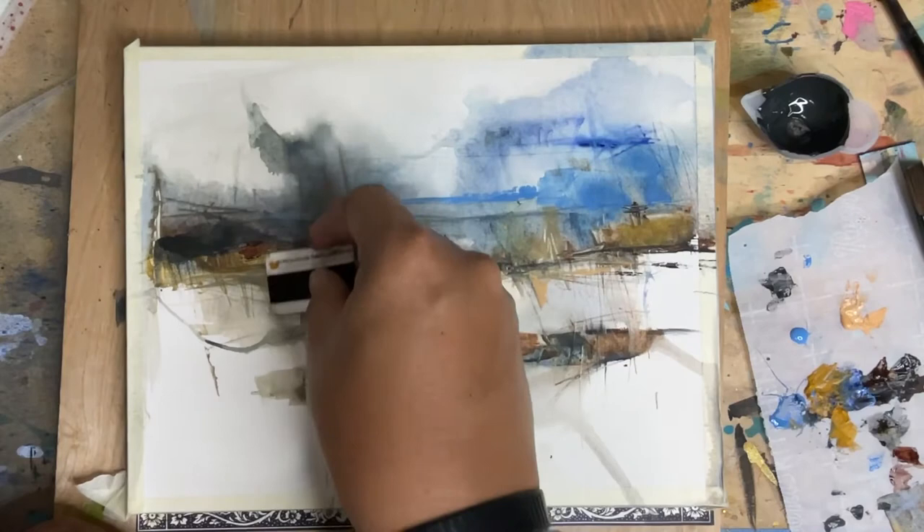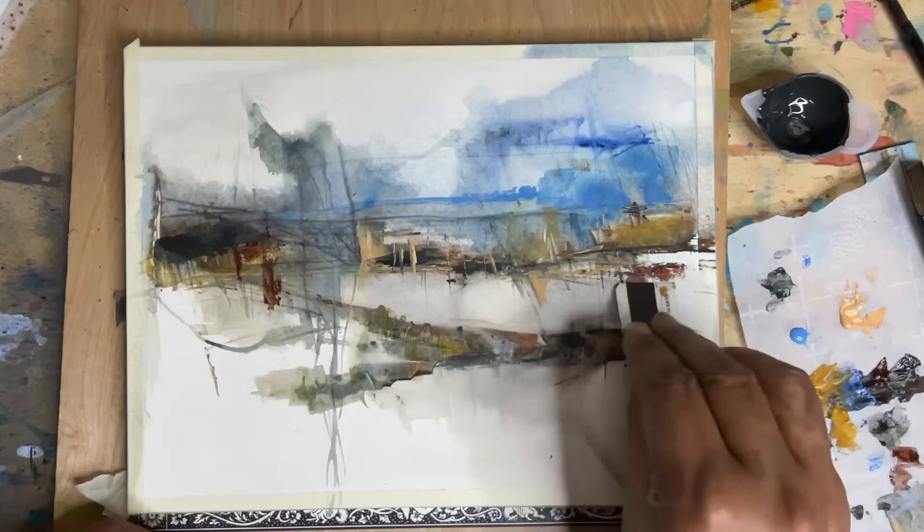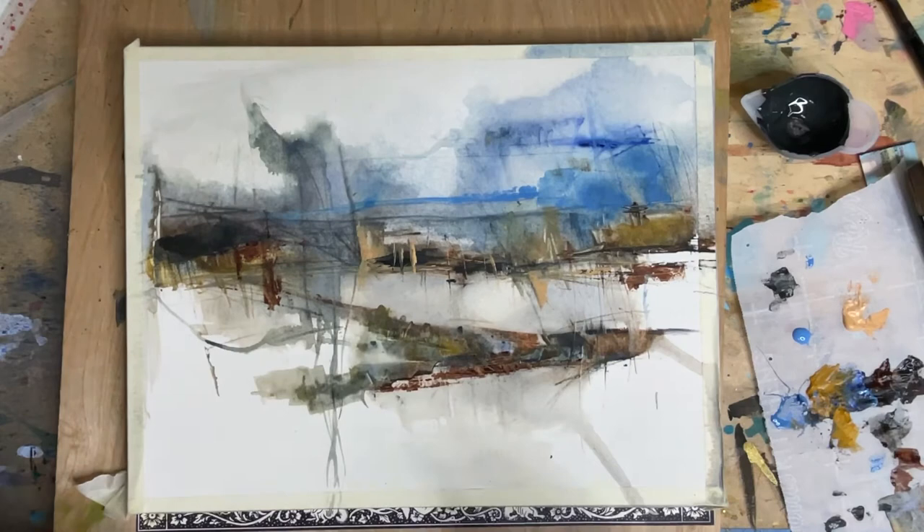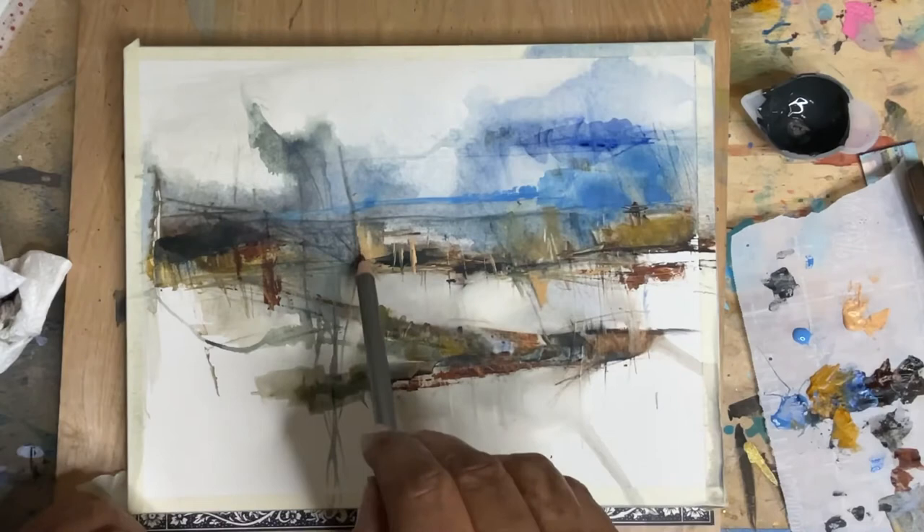So I'm going back in with some burnt umber. I'm getting some pretty cool marks with this plastic credit card — well, driver's license. So that's what you can use your old driver's license for — you can use them to paint, which is kind of cool. I did a pretty good job preserving the white space on this one.